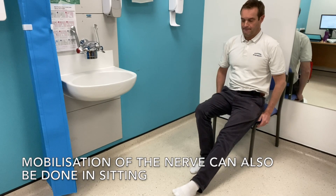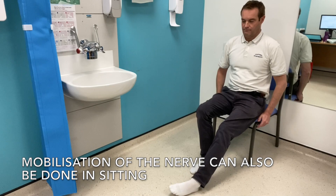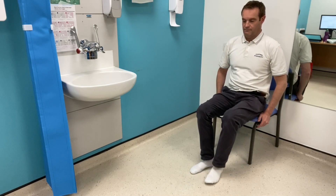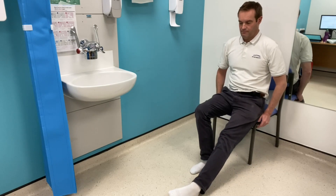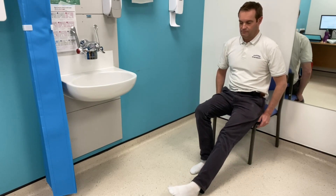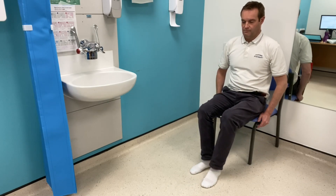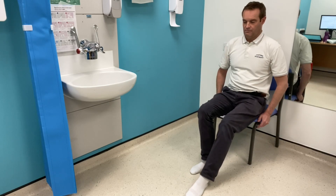The next position shown to mobilise your nerve in is sitting. With this one the same principle applies — you can bend and straighten the knee and turn your ankle down and in to get that mobilising of the nerve. You can also lean your torso or trunk forwards just to increase the stretch on the nerve.